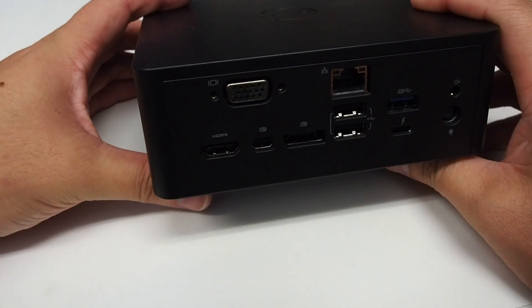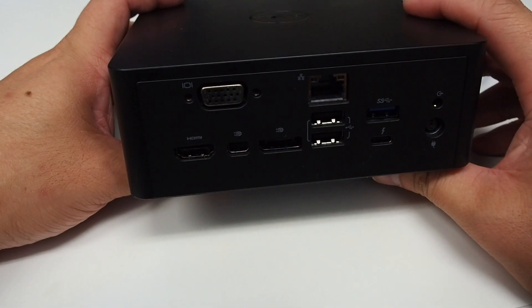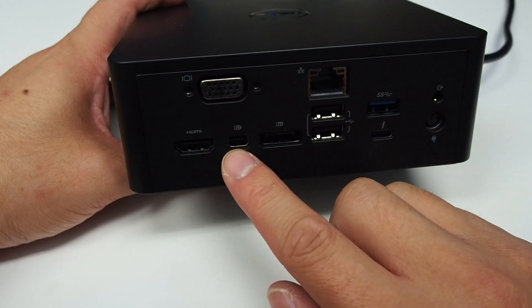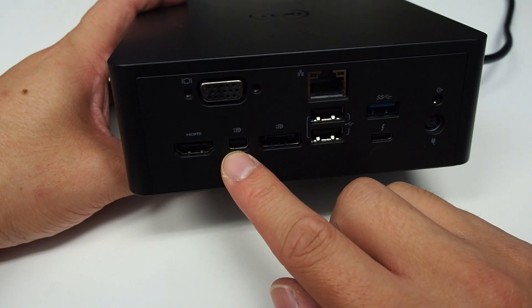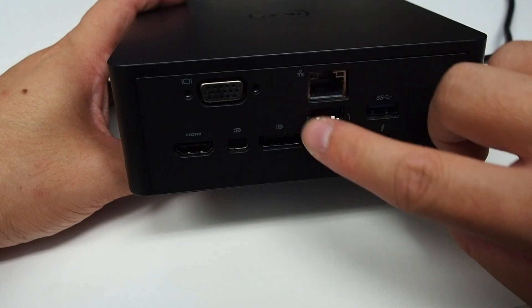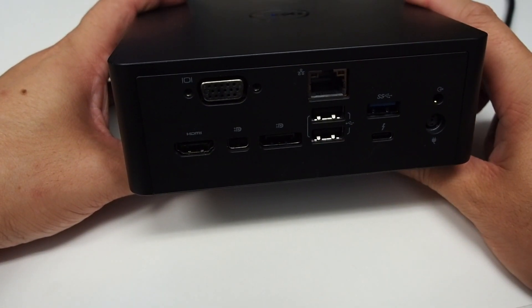I tried to run this docking station with three external monitors, but what I found is that HDMI and mini DisplayPort share the same display channel, and VGA and the normal-size DisplayPort share the same display channel as well. So it seems to only be able to output to two external screens on this docking station.